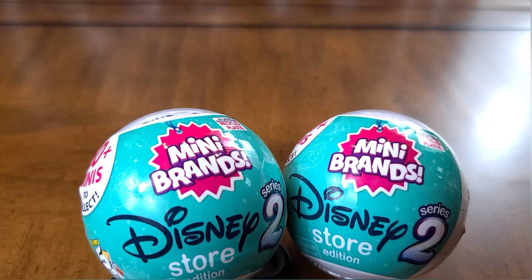Hey everyone, and welcome back to Family Lounge. Originally, we were going to open the Disney Store and put that together and get out our Mini Brands Disney Store Editions Series 1, but today on Black Friday, I came across the Disney Store Editions Series 2. So I wanted to go ahead and start a video for this, kind of lead up to that a little more aside from our short that we've done, and we'll go ahead and start off with one and get these open.